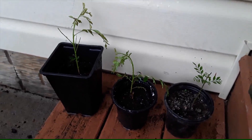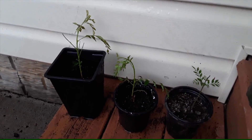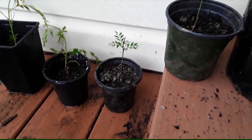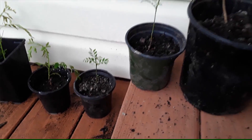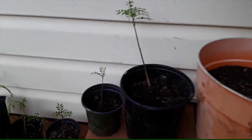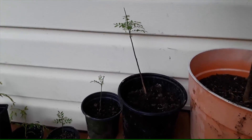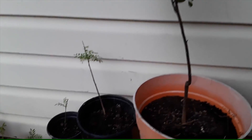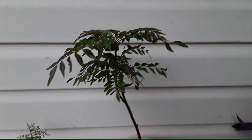The two on the left-hand side are the ones we just planted. This one is one year old — it has survived the winter indoors. Another one right here is also one year old, and this longer one we just repotted this year.